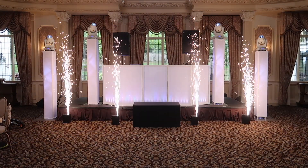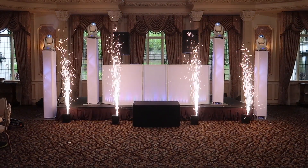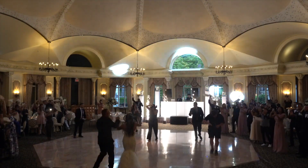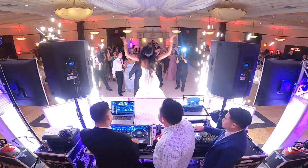Hi friends, Bayardo here with Bar Entertainment, here to show you the latest addition to our special effects lineup: our sparkler fountains. The fountains can be fired off at multiple times throughout your evening, including your first dance, grand entrance, and high energy dance sets.